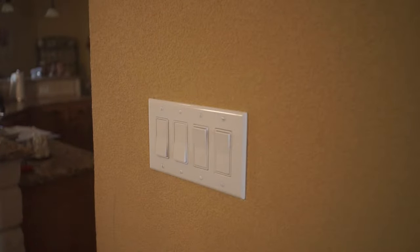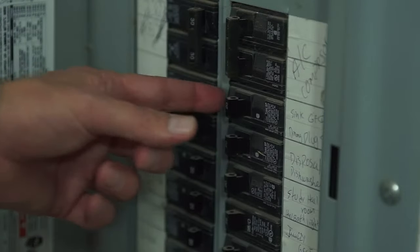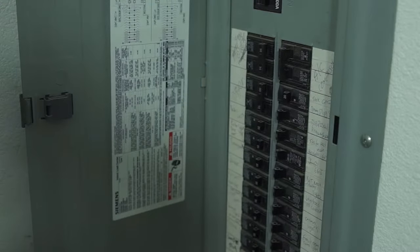Next, buy a dimmer that is rated for your lighting. Before installing your dimmer, make sure to turn the breaker off for the circuit that feeds your light.